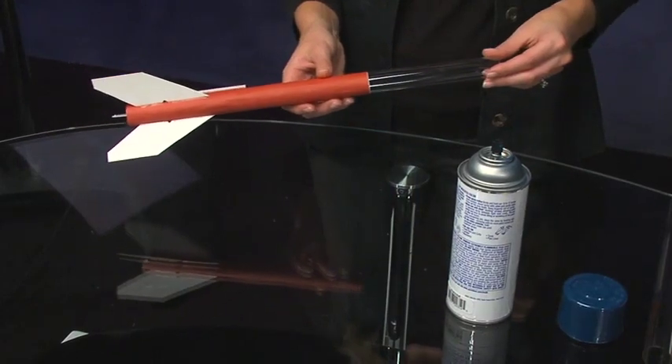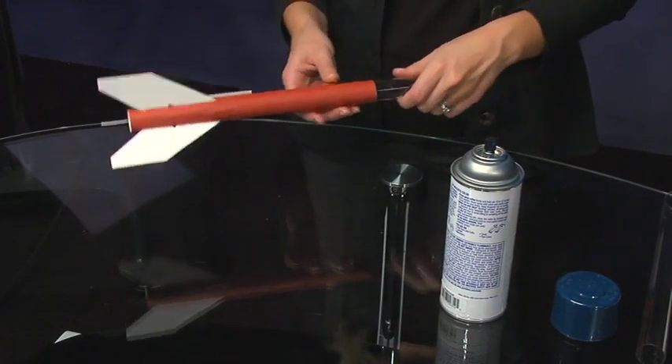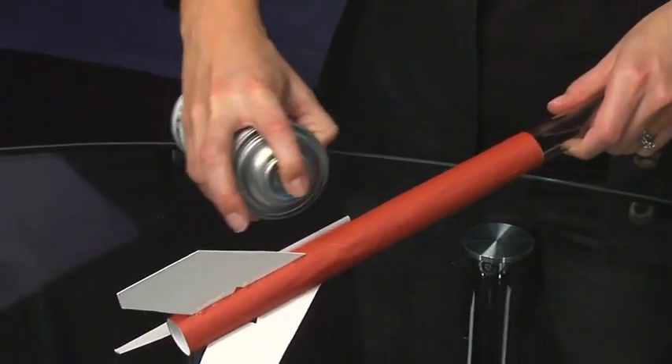After allowing the airframe and fins to dry overnight, you can insert the plastic tube into one end of the airframe. Use the tube as a handle to hold the airframe while you spray paint it.